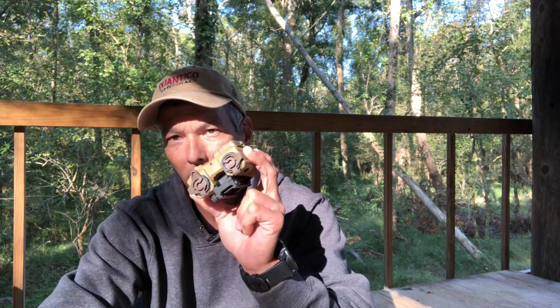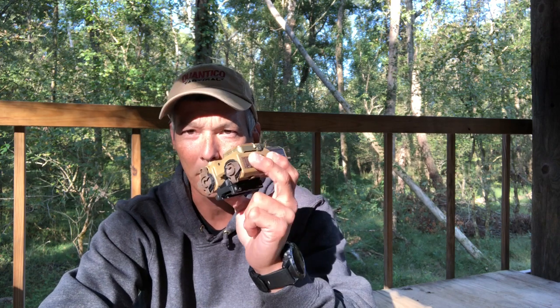Hey guys, welcome to the X-Ring. On today's episode, I'm going to review a pretty rare product — unless you're in the military or something like that, you probably haven't seen a whole lot of these or don't get to see them at any matches. It was a device invented for Special Operations Forces, basically a request to have a unit. It's called a Wilcox Raptor.